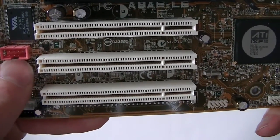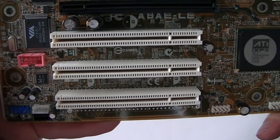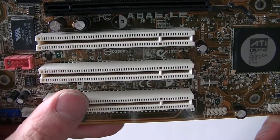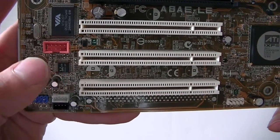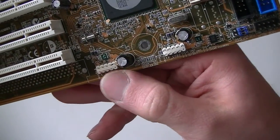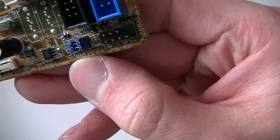Make sure you do not connect this to the red one — this is a FireWire header. If you connect a USB port here, it could actually damage the ports. So be really careful. This is not a USB header, this is a FireWire header. It's different, but it uses almost the same header style. This is FireWire; USB headers are right here.